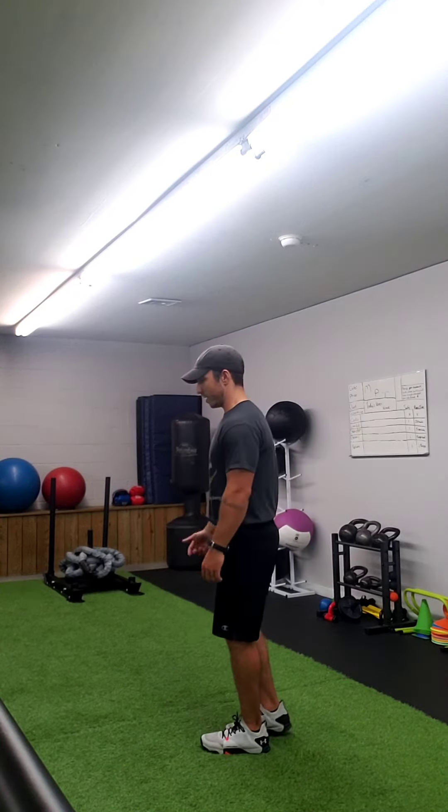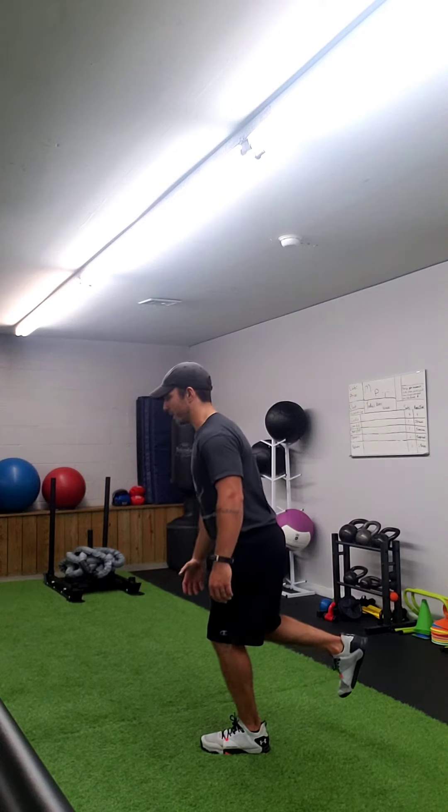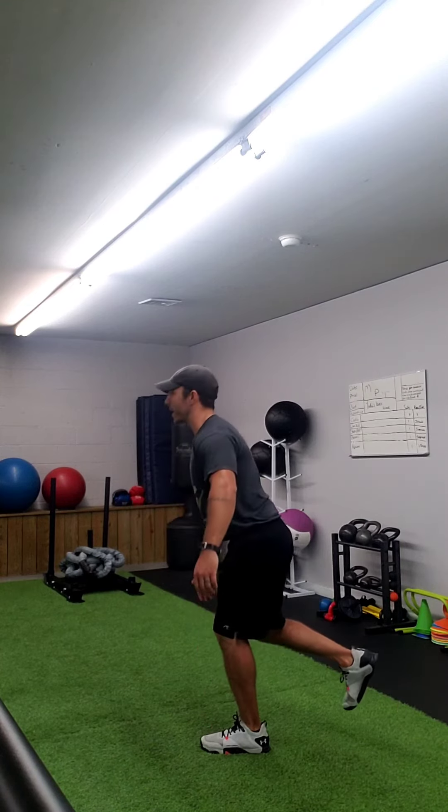This is what it should look like from a lateral view. Again, soft bend in that knee that's stationary. I'm going to take my opposite hand and come down across my body without completely turning my body. I'm going to try to touch my toe — get your hips back — and then stand back up. All right guys, there you go.